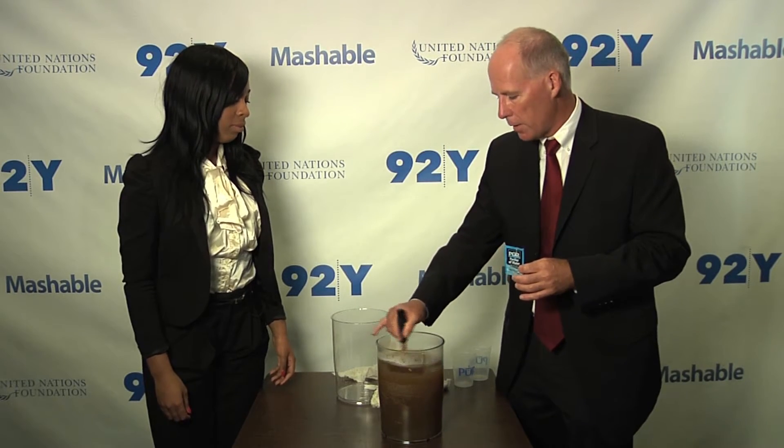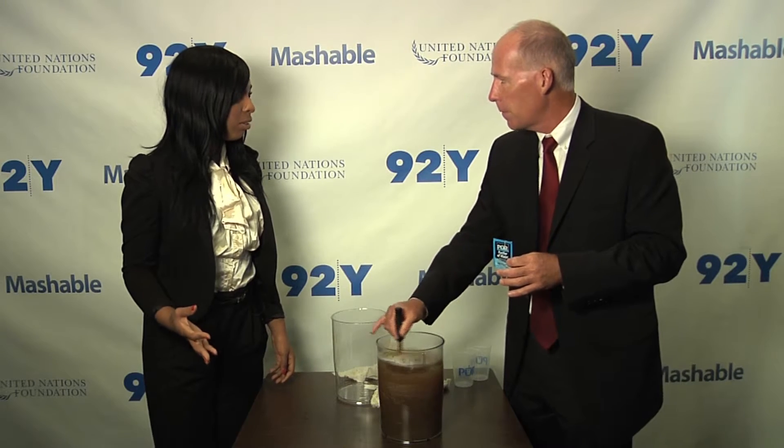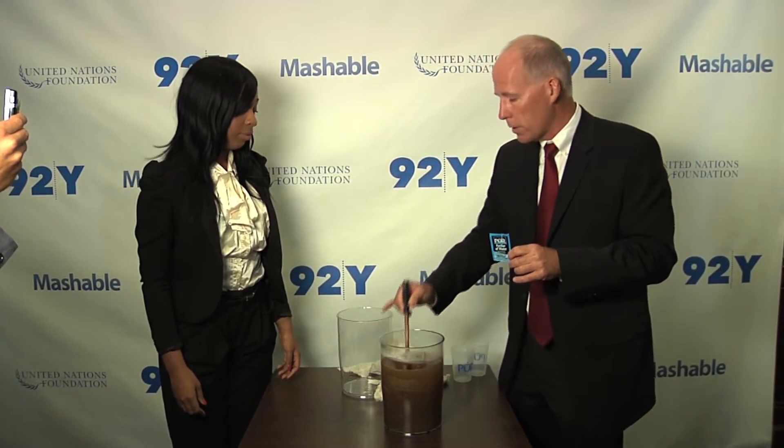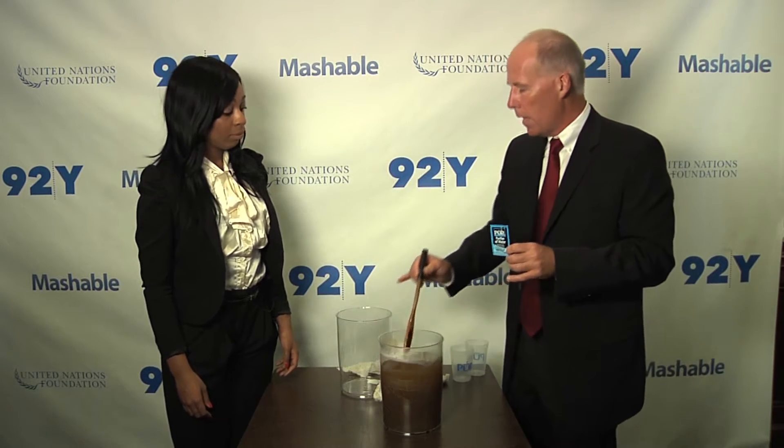Wow. So even heavily contaminated water becomes clear and clean and ready to drink. So people have been using this around the world? Yeah. So far, P&G's Children's Safe Drinking Water Program and our partners have provided enough Pure Packets to treat 2.4 billion liters of clean drinking water. We estimate that the 2.4 billion liters have prevented more than 100 million days of illness and saved more than 13,000 lives.